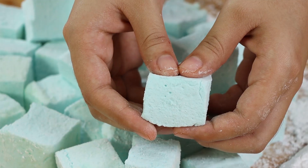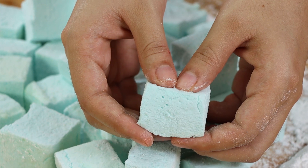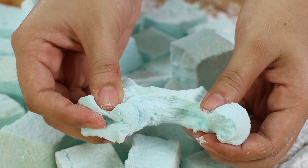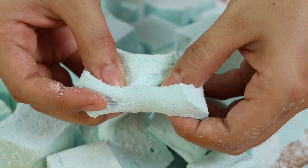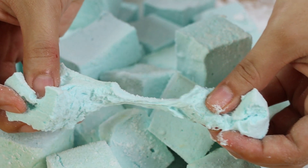Our recipe is done! Look how soft the marshmallows are. I really hope you liked our recipe. Thank you for watching the video — see you in the next one, bye bye!